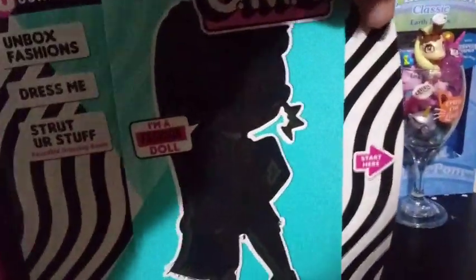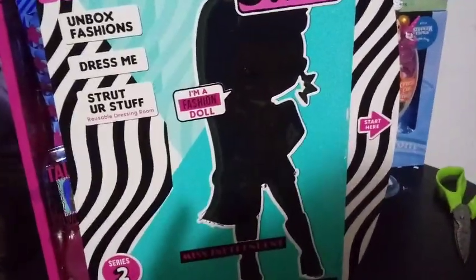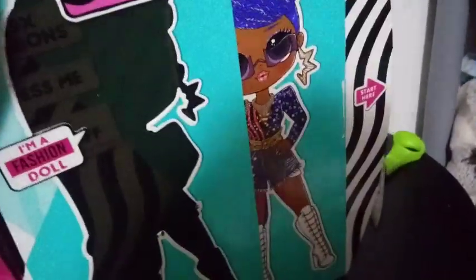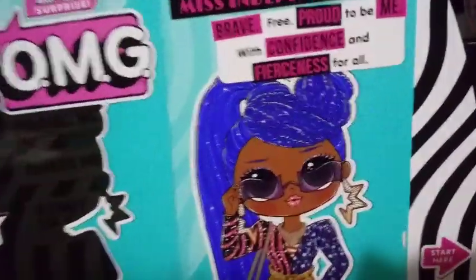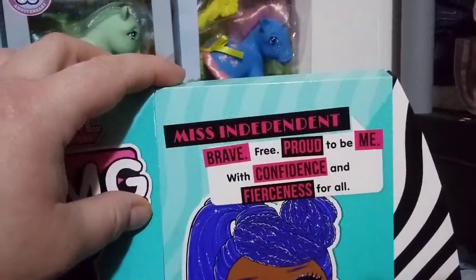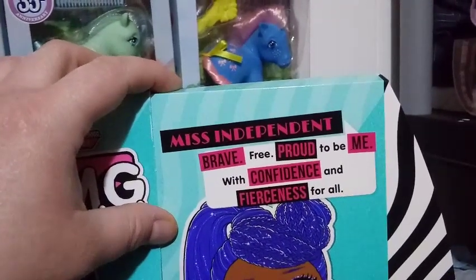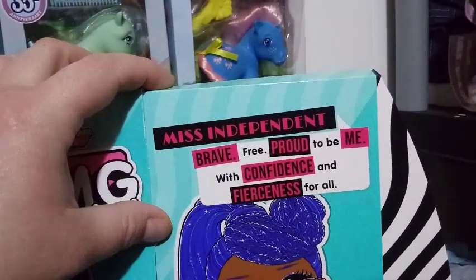Okay guys, let's just open this up. I am so excited for her — I hope she lives up to the hype in my brain. So this says Miss Independent: brave, free, proud to be me, with confidence and fierceness for all.